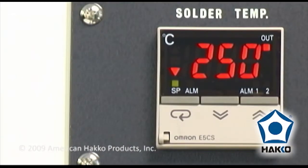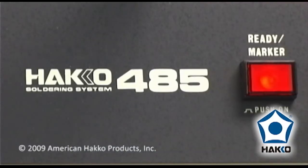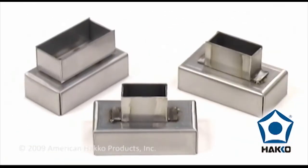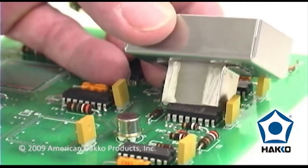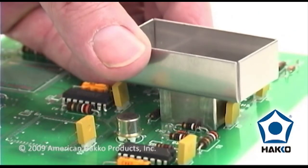When the solder temperature reaches the set temperature, the temperature control lamp will illuminate and the locator lamp will illuminate, indicating the unit is now ready to use. Now select the appropriate nozzle for the component. The nozzle should match the component to ensure only the selected component is reflowed.